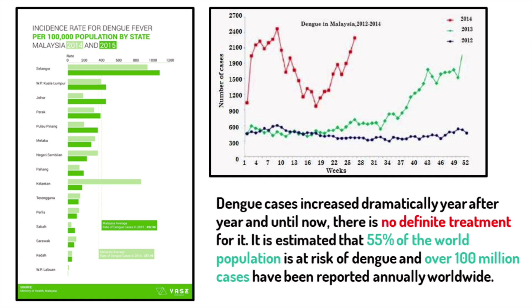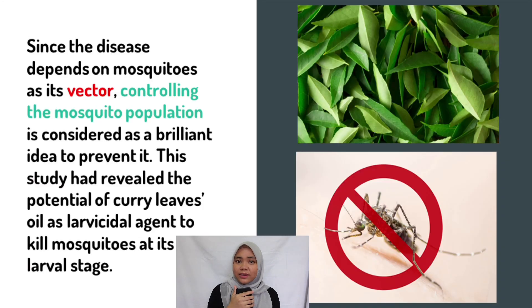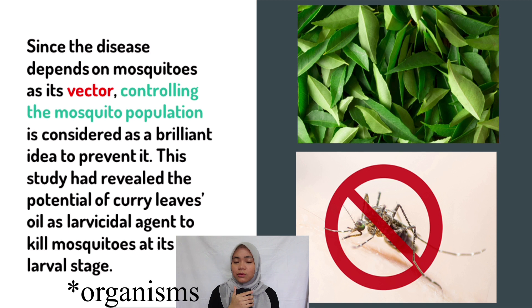Until now, there is still no definite treatment to cure dengue. With this increasing trend of dengue, many efforts have been made to get rid of the vectors. One of the easiest and simplest ways is to apply larvicide to their breeding places. However, excessive usage of larvicide like dichlorodiphenyltrichloroethane, or DDT in short, has caused pesticide resistance and harmful effects on non-target organisms.